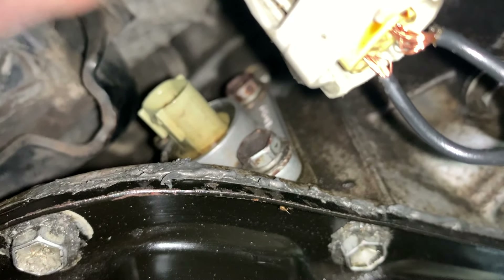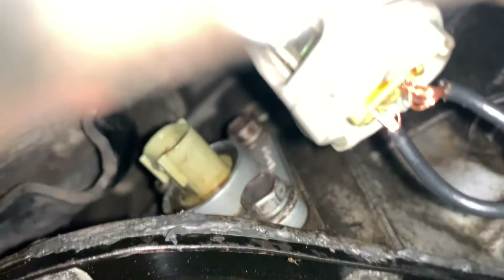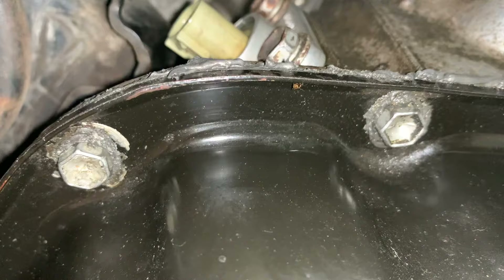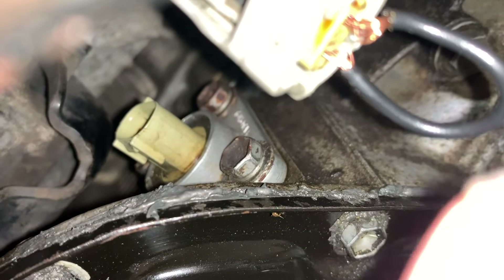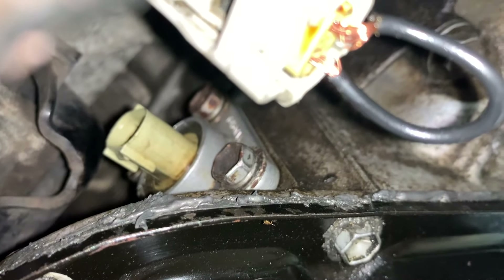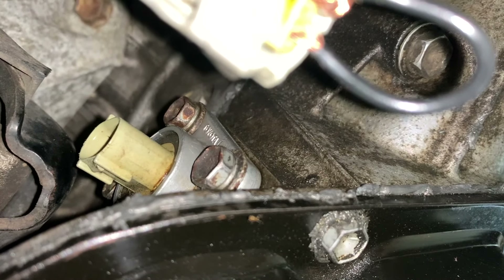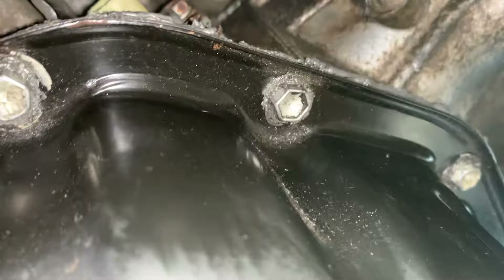As you can see now, it's not really leaking. But the problem I'm having now is when I took the oil level sensor out, a little bitty piece of plastic just fell off. It says 'Toyota' up there — that's a genuine part, never been messed with.